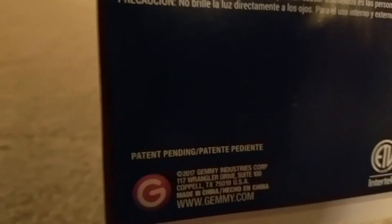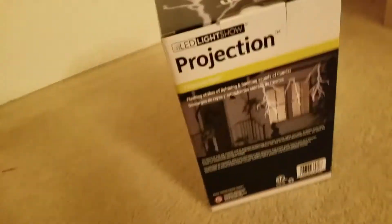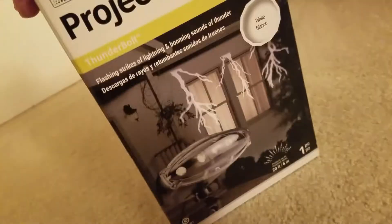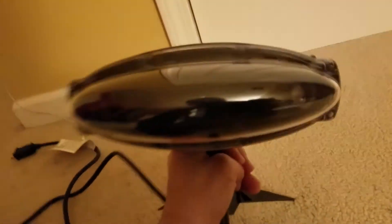Anyways, here's the back of the box. It says Gemmy 2017. There it is inside of a house. And we're back in front of the box again — nothing too special about the box. Here's the bag, instructions are inside. And then here it is.